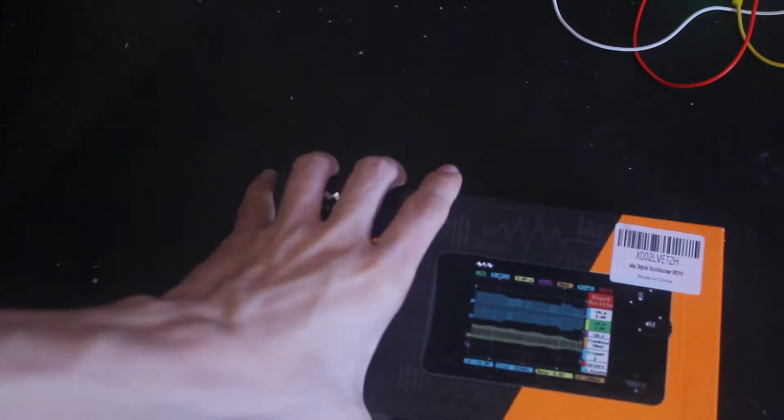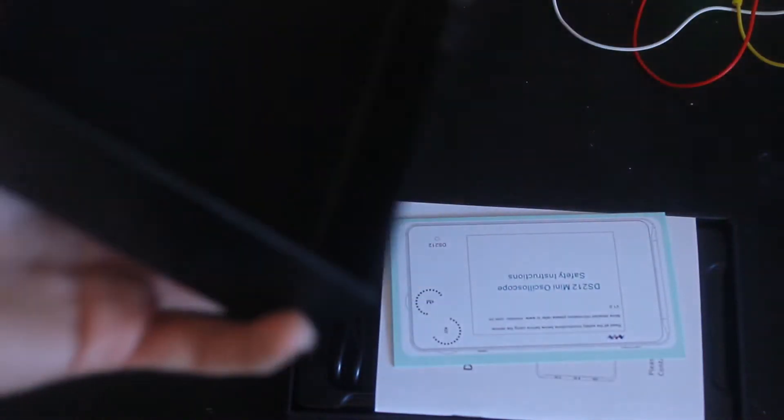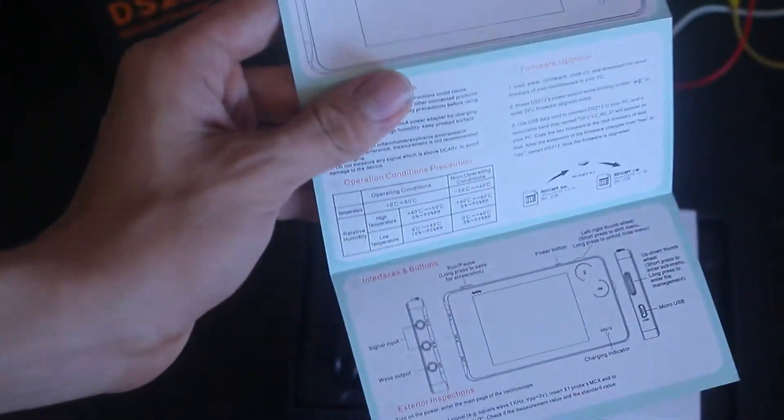Starting out with the box, there are some little pull tab things down here — pretty typical. I've already cut them because I've already played around with the scope a bit. You get a pretty okay looking little safety instructions pamphlet, which talks about some basic stuff about the scope. It's definitely an abridged version of the manual, which is huge and chunky. It's a really good manual — available in both Chinese and English, 22 pages, full color.